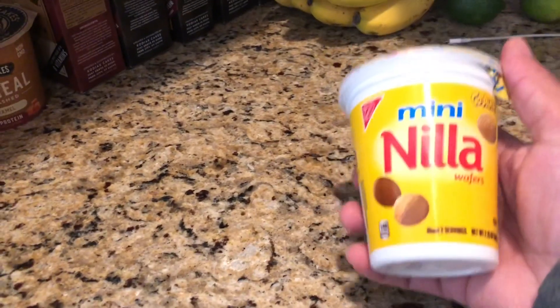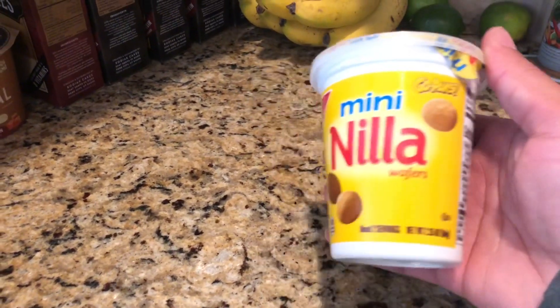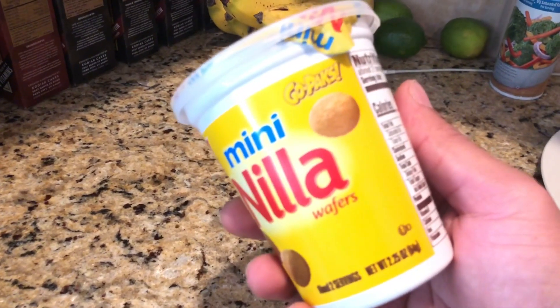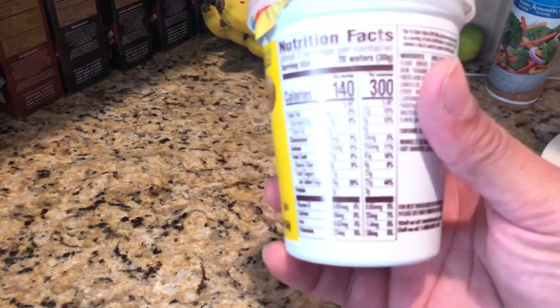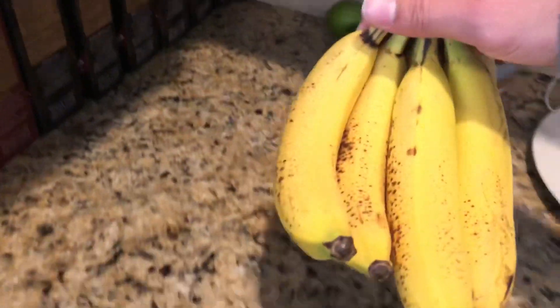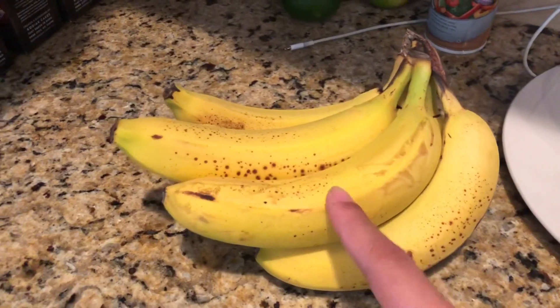Welcome back to my YouTube channel. Today we're making pancakes — a banana and vanilla wafer pancake. We're going to use the mini vanilla wafers. I do measure everything so I know what's going in my food since I am in prep, eight weeks out or a little under. Next is one banana — it's probably half a banana.